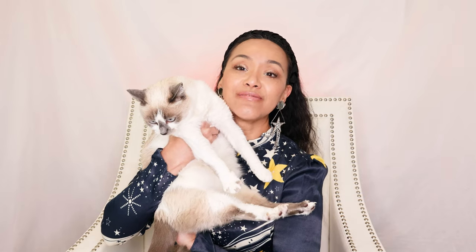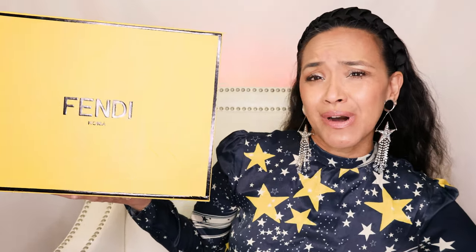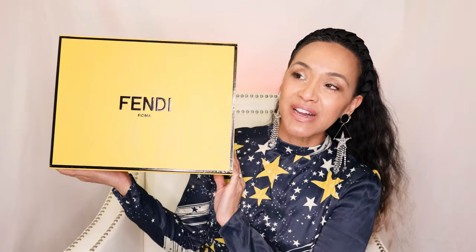What the heck did I get myself into now? I got some Fendi. Oh my god. I'm so excited — I already unboxed it, so this is kind of like an unboxing video. And I'm so excited to show you these two bags. They just look really good for evil twins. I've been eyeing these bags.